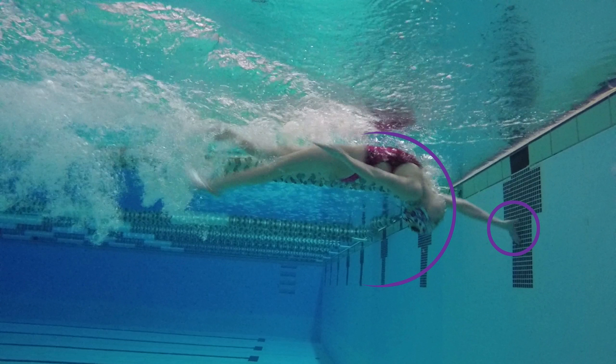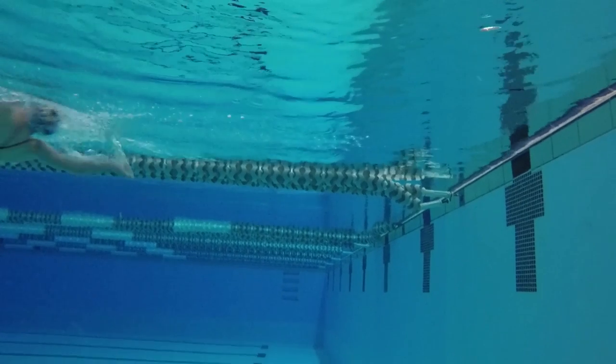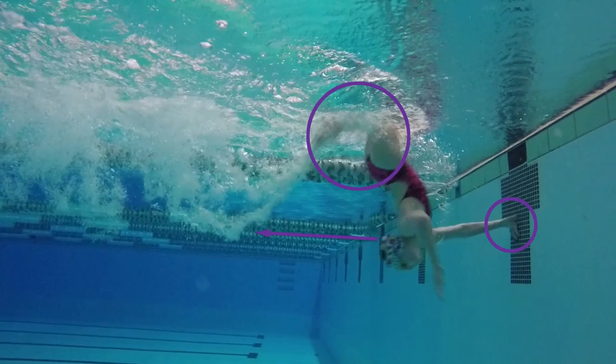Make sure you keep kicking so you're not fully submerged. If you're fully submerged, you will get disqualified. Quickly tuck your knees and begin the flip. Keep your hand firmly planted on the wall to help get your legs over. If you're having trouble getting your legs over, you don't have enough momentum — you have to kick harder. The combination of coming into the wall very fast and planting your hand firmly on the wall are what allows you to flip.